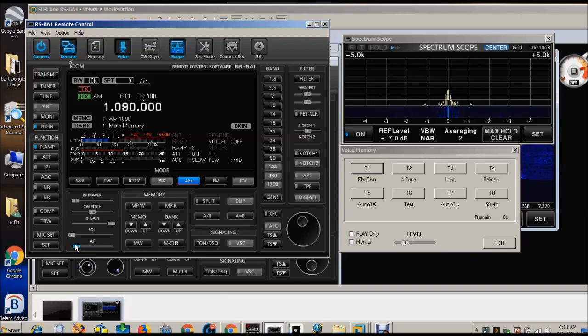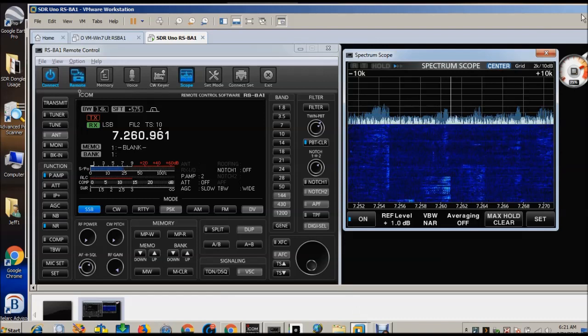You'll notice that the audio is mixing between these two connections. It's the same computer talking to two different radios. And it works fine, strangely enough. I'll come back over here to the RSBA1 screen and I can tune around pretty easily.